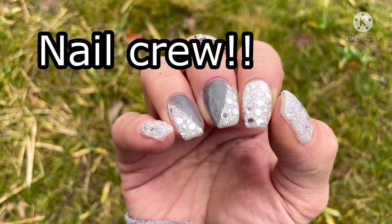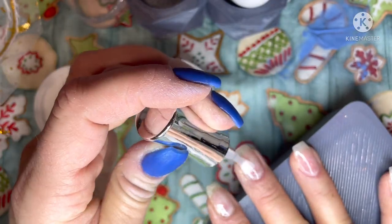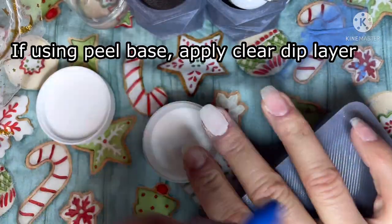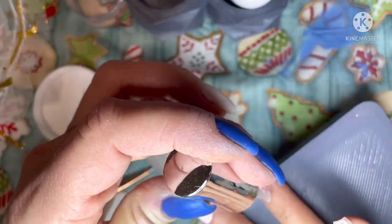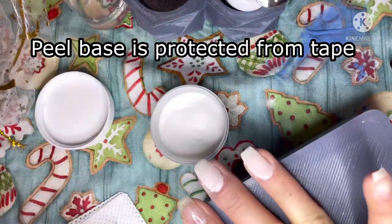What's up nail crew! Let's do some fun color blocking. The first thing I like to do when I'm doing a color block, since I use peel base, is I like to dip a layer of clear underneath the nails that I'm going to color block, then I activate it and buff it. This way your peel base is protected from the tape when you apply it.